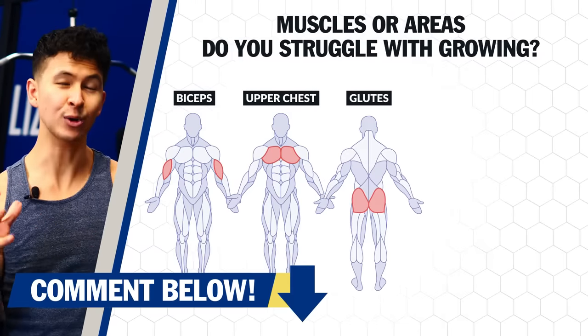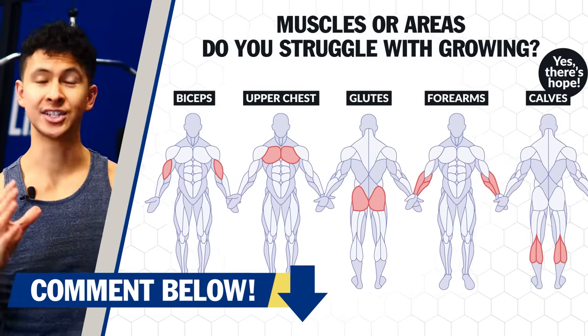What other muscles or areas do you struggle with growing? Comment down below and I'll look for the most liked comments to see what area I should cover next.